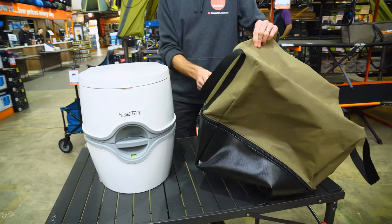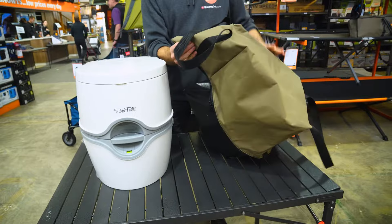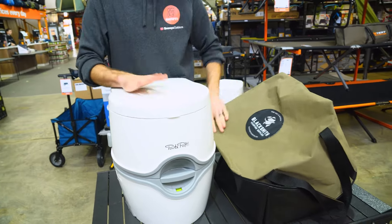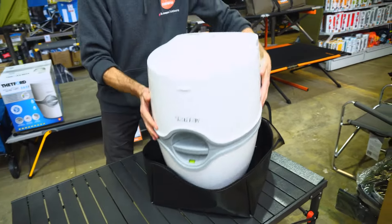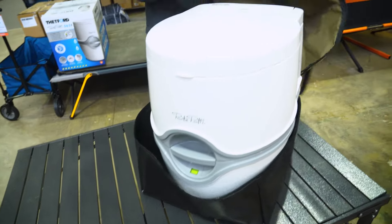Blacksmith camping supplies make a bag specifically for this: their extra large toilet bag. If you put the toilet inside one of these, it will store really well in the back of your vehicle. You should never get leaks with one of these toilets, but the bag has a PVC base so if there are any leaks, they'll be caught at the bottom.